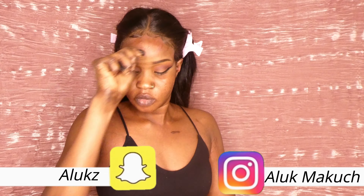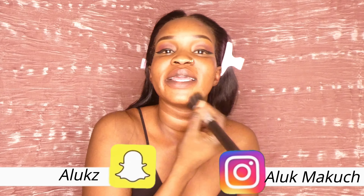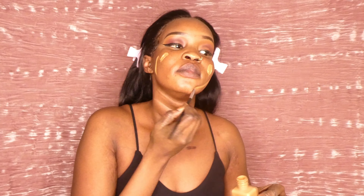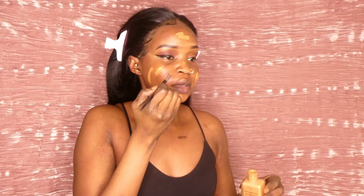Don't mind the mess! That was my Morphe primer — I don't know why I keep calling it Morphe to be honest. It's probably Morphe and it's Morphe. I cannot tell. But that's that.